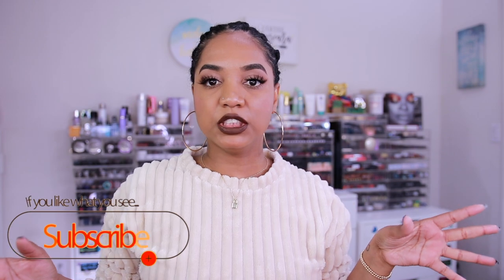Hey guys, it's Tina and I have a fun video for you today. This is a remix on my build-a-palette series — I'll link my playlist — where I get a color story or theme from an existing palette or new release and then design my own palette from my single eyeshadow collection. This video is a remix on that idea because I'm still building my own palette.